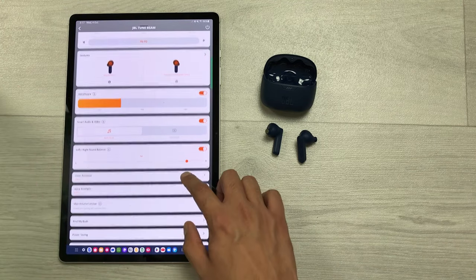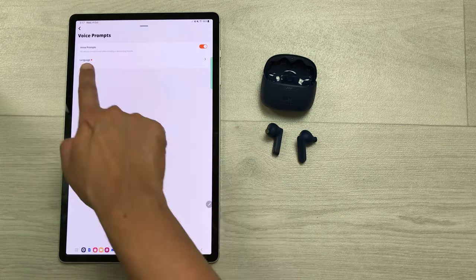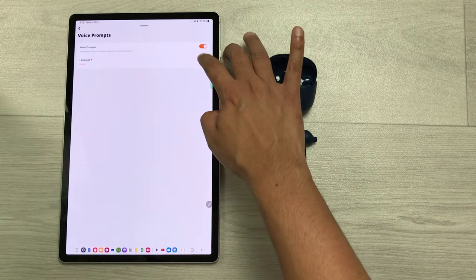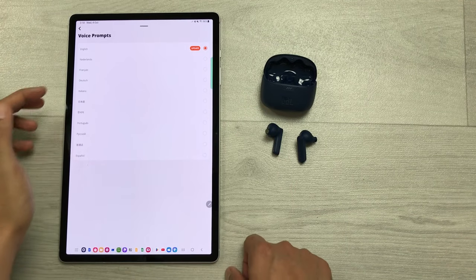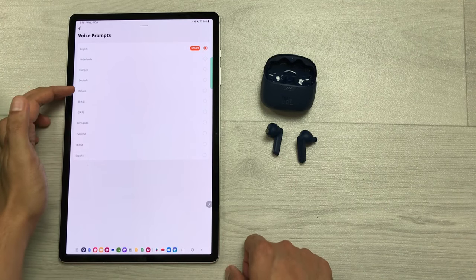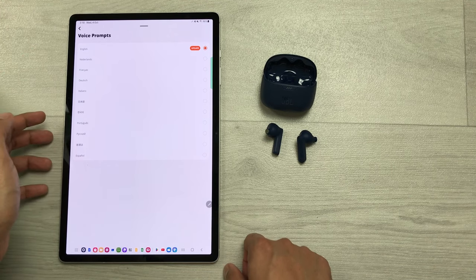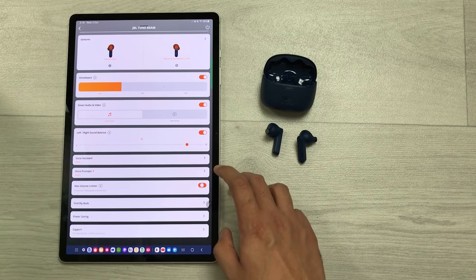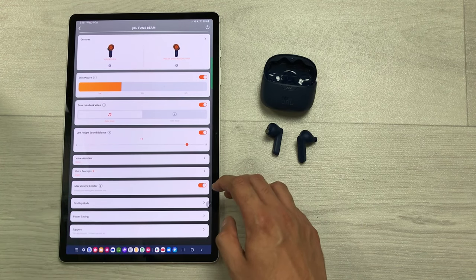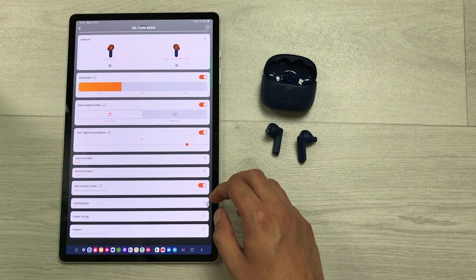The next setting is about voice prompt language. Select the arrow and it gives you different language options such as French, Dutch, and Italiano — different languages are available for voice prompts. The next setting is max volume limiter. You can enable this option to set the volume below 85 decibels to protect your hearing and extend battery life.